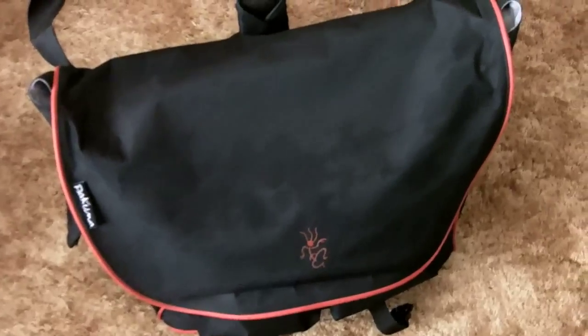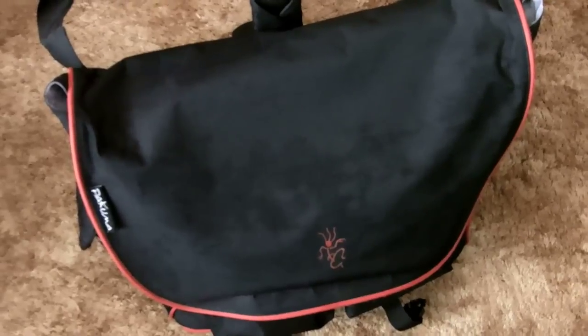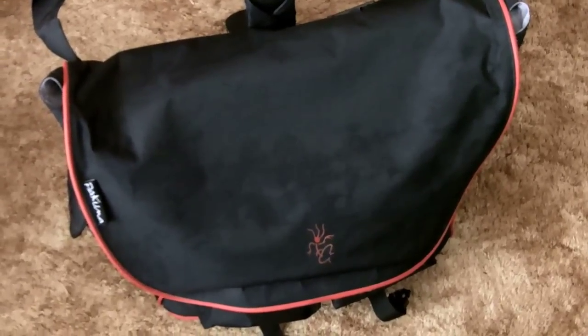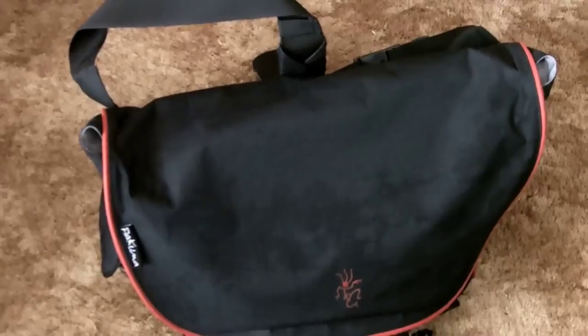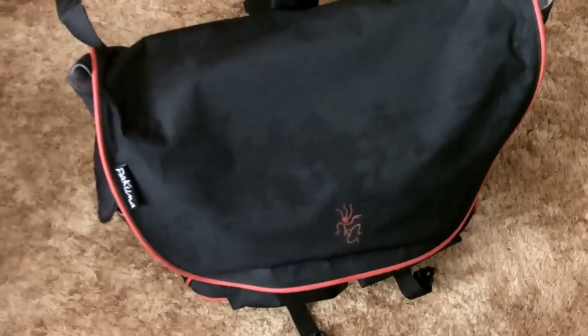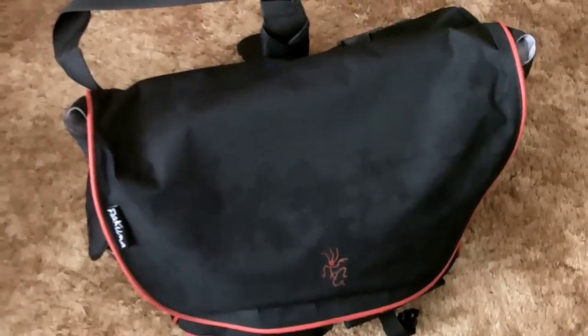I've decided to go back to using my Pakuma messenger laptop bag for my 17 inch MacBook Pro. I thought I'd give you a quick video tour — I've talked about it on the blog before, but this was inspired by a recent Mac Power Users podcast episode focused on how they transport their Mac between locations, covering storage capacities and protection systems.